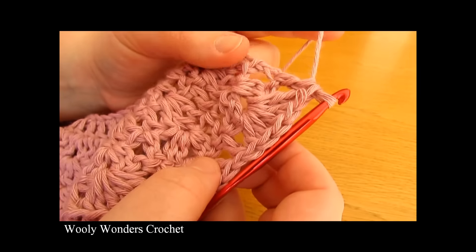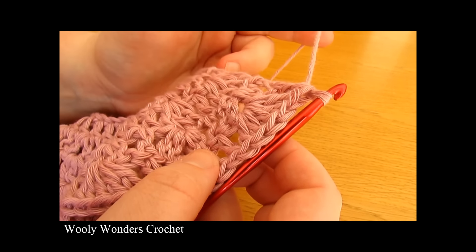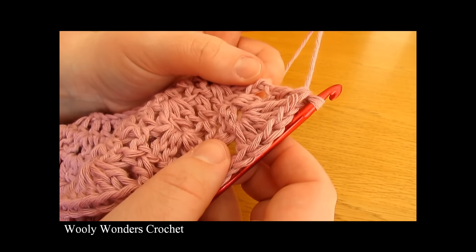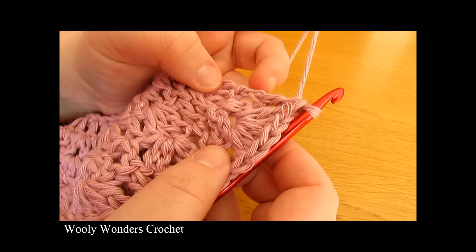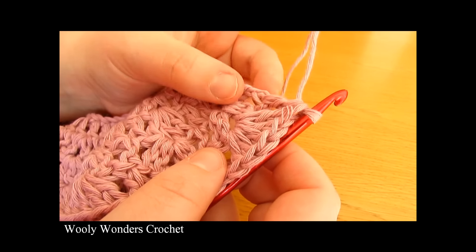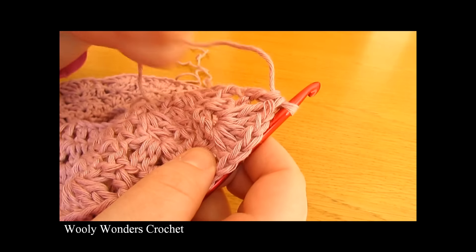I have just finished working that all the way along for round five. To finish off this round you want to do one final double crochet into the top of the chain three turning chain at the end of the round.